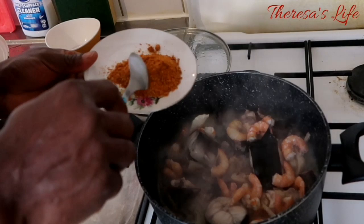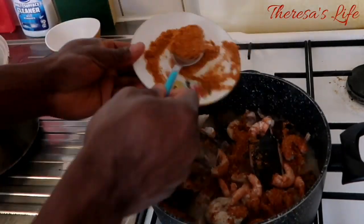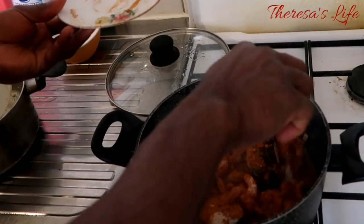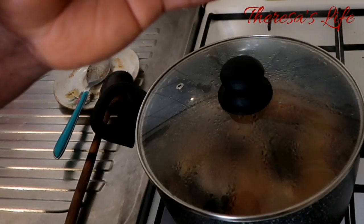Time for pepe — this is dry pepe. Obby likes pepe a lot, so that's a lot of pepe. Then we add the palm cream.